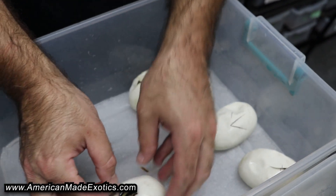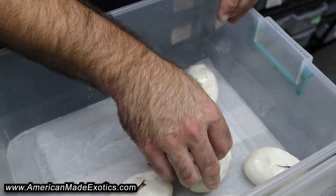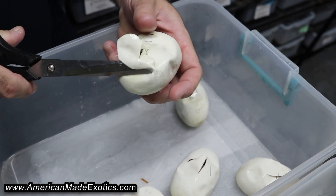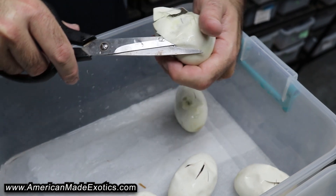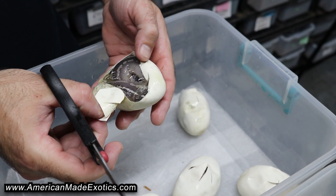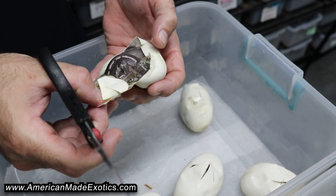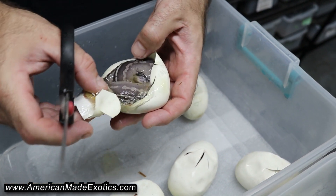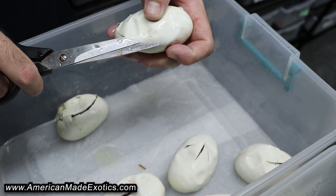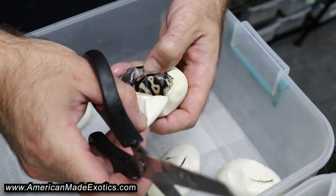Very clean. We can't really tell what's going on. That's pretty nice looking too. These are the two that were pipping on their own. That's pretty cool looking. I can't see the face to tell if it's Krypton or not, but that looks just like the dad but in Desert Ghost color. So that's pretty cool. Hopefully that's what it is.